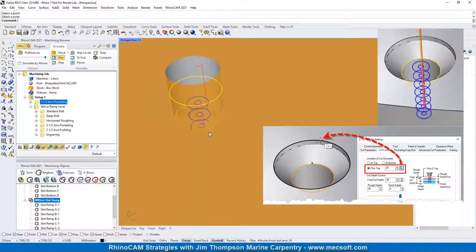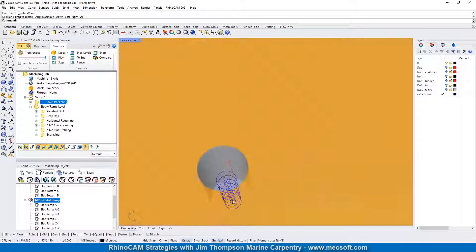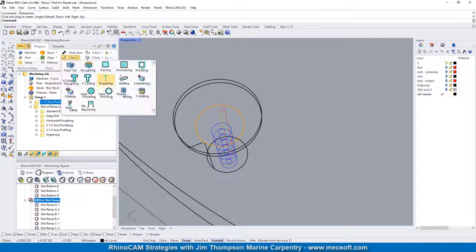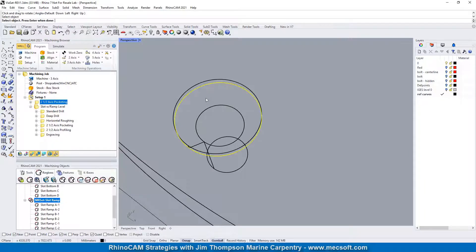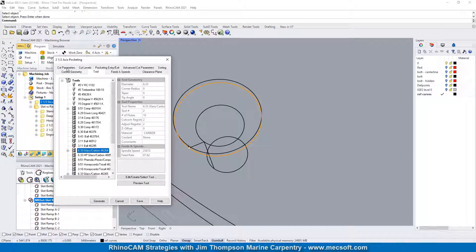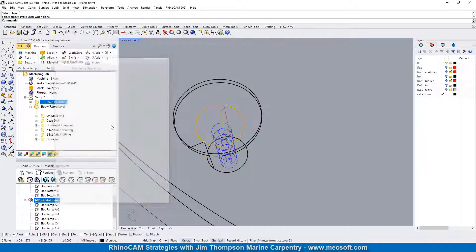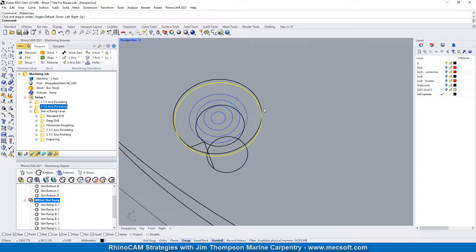I'm just simulating through this right now. So we got that through hole. What I'm going to do here is use the same tool and create another pocket — let's just do a two-axis pocket. We're going to go to the bottom one, use the same tool and top parameters. We'll do an offset, everything the same. Let's just add bottom. Generate. So there is that.